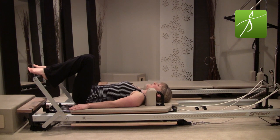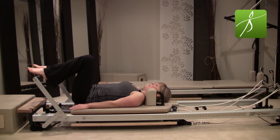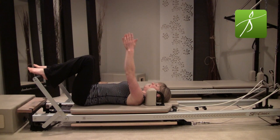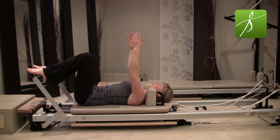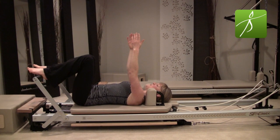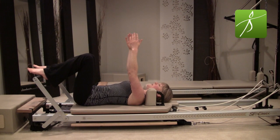Exhale — relax your feet, relax your legs. We're not pushing into the foot bar, we're just imprinting the low back, and then inhale to release back to neutral. Exhale, imprint your low back, scooping that low belly, and then as you inhale come back into that small little arch. Exhale — zip up your zipper on the tight pair of jeans, hollow out that low belly, imprint, and release back to neutral.